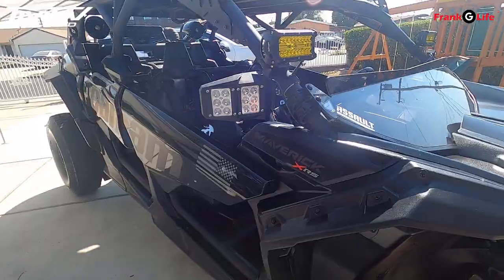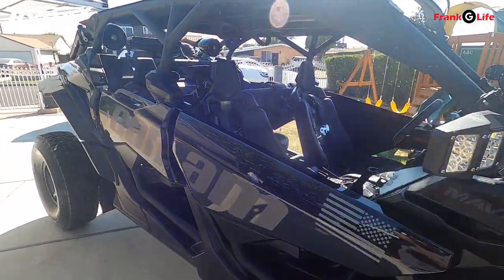Alright guys, I'm going to show you guys how to turn your doors from this to this.